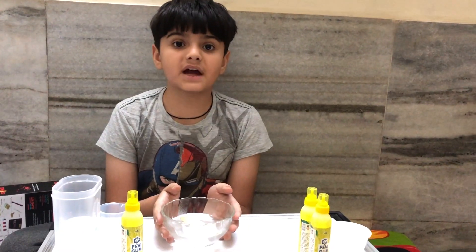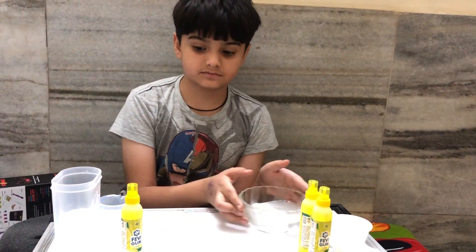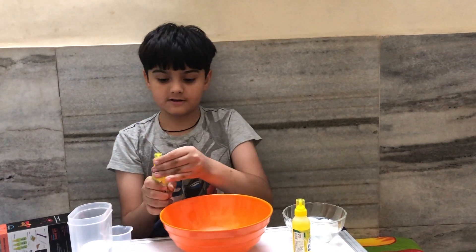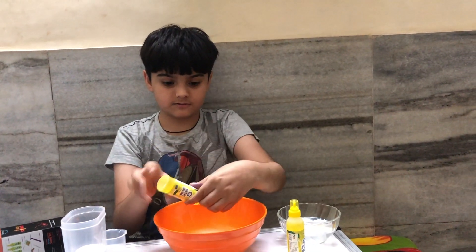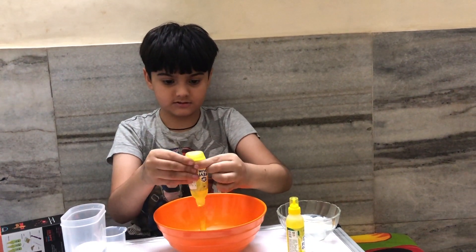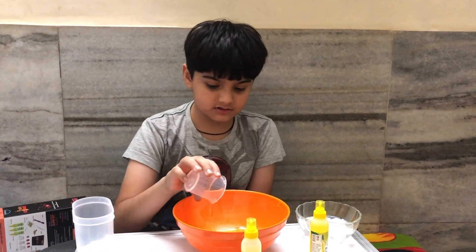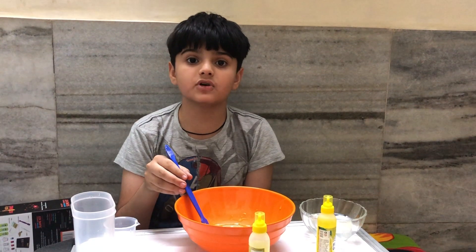Keep this slime activator aside. Now empty the glue into a bowl, then add water, and stir this for 30 seconds.